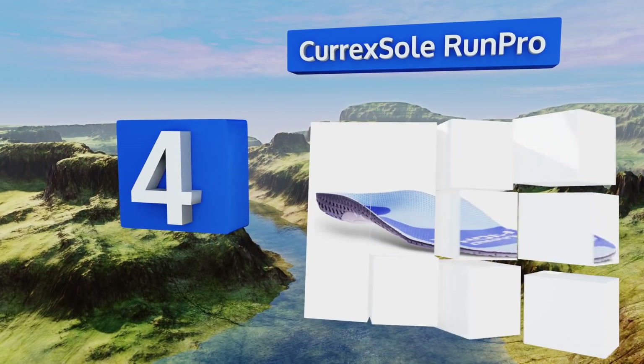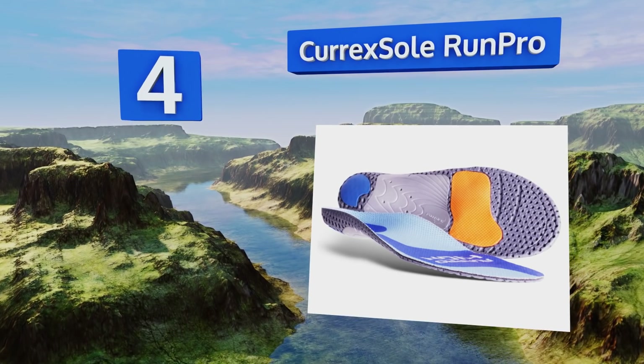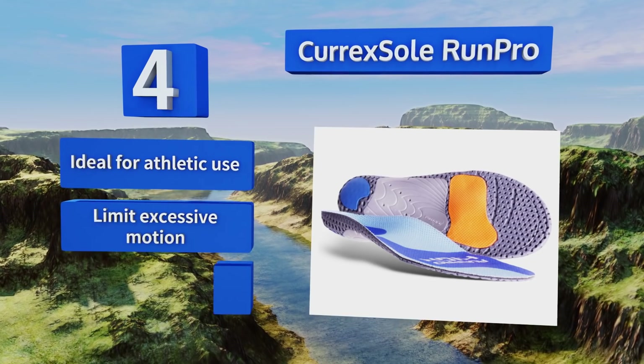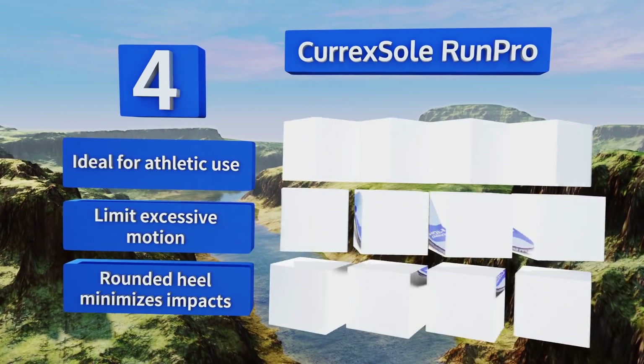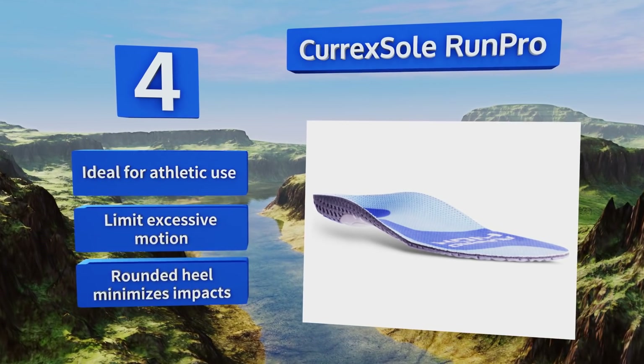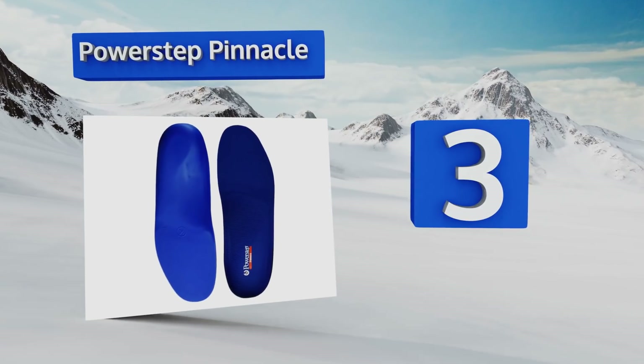At number four, the Correct Sole Run Pro have a high profile that helps diminish overall fatigue and discomfort by reducing stress on your ligaments, muscles, bones, and joints. They bridge the gap between your foot and your shoe to maximize force transfer. These are ideal for athletic use, limit excessive motion, and their rounded heel minimizes impacts.